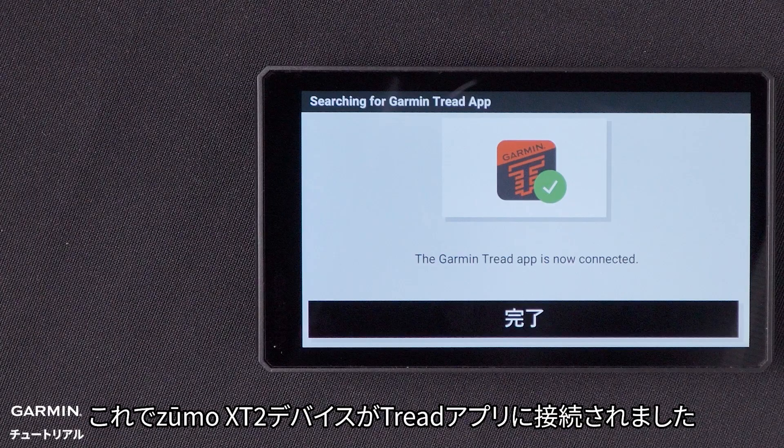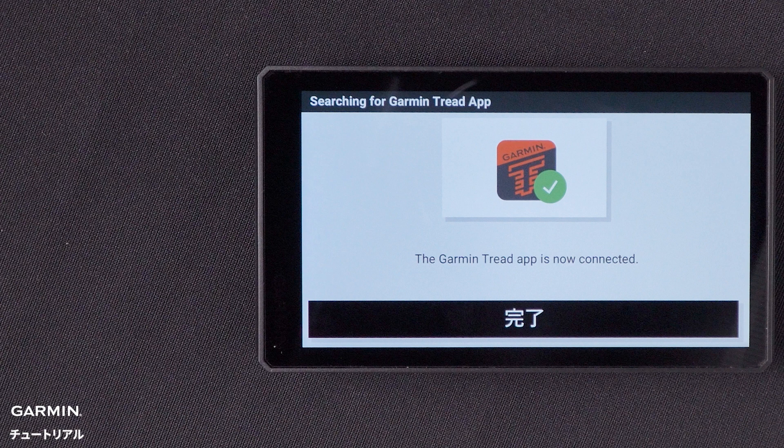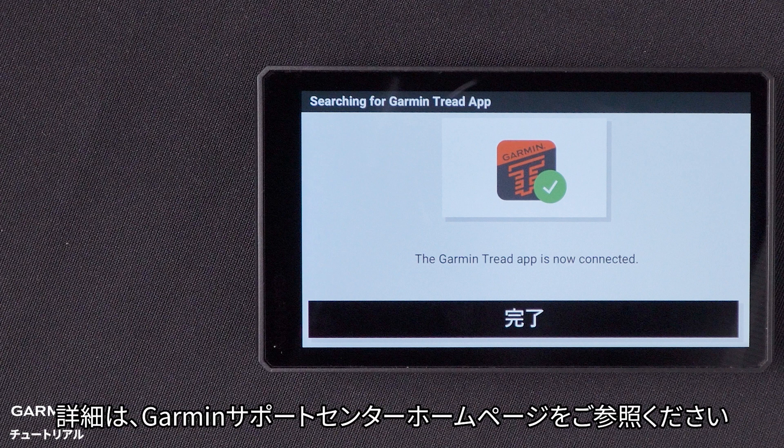Your Zumo XT2 device is now connected to the Tread app. And that's it! Thanks for watching! For more help, please visit support.garmin.com.